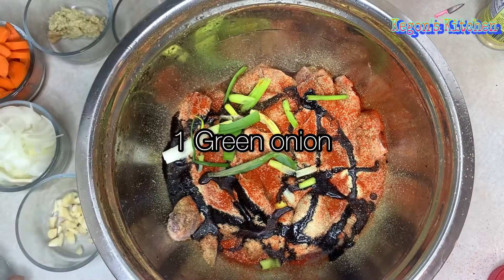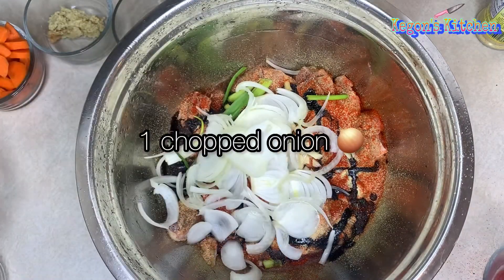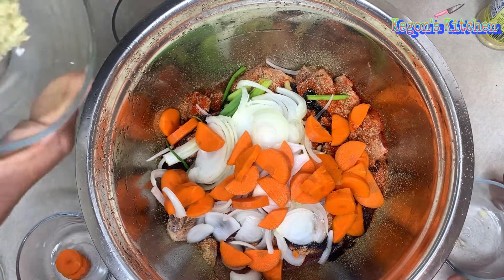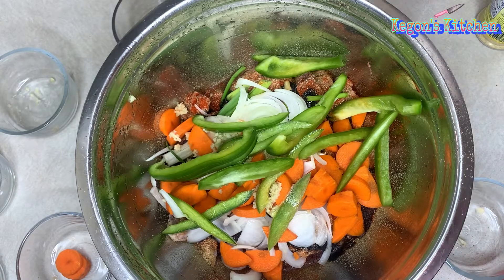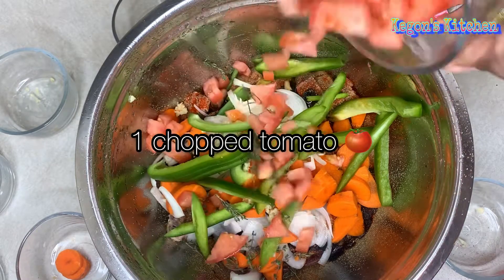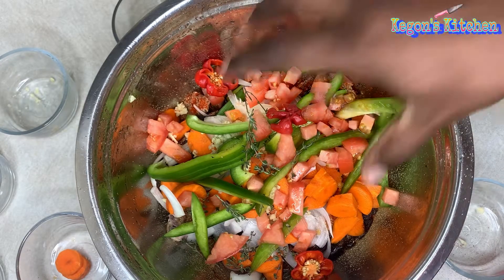The next thing I'll be doing is adding my fresh herbs: onion, green onion or scallion, chopped garlic, some more onion, carrots, some grated ginger, bell pepper, thyme, tomato, and finally I'm just gonna add my scotch bonnet pepper.